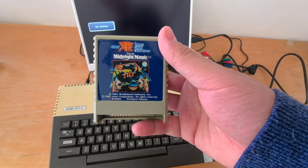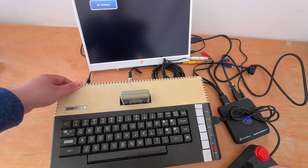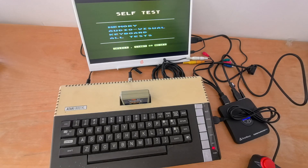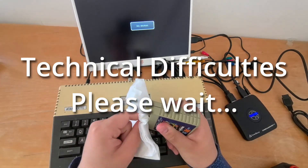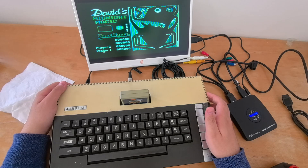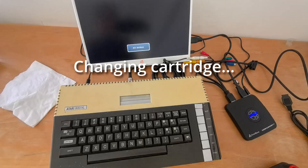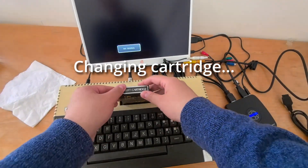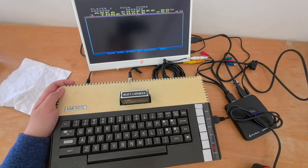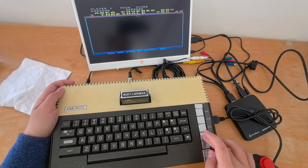So this is Midnight Magic for the Atari XE. It's an NTSC cartridge — does not work on PAL. I mean, the aspect ratio is wrong. Let's see, press start.